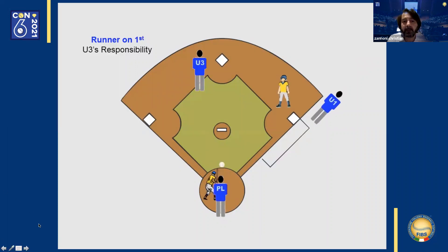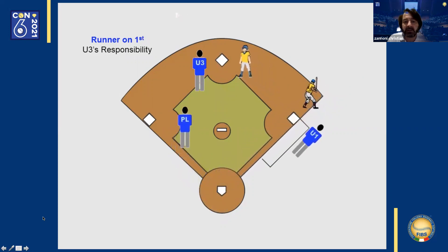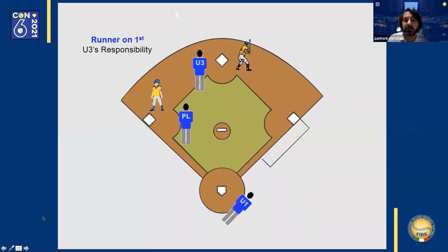Same starting position. Ball is hit to center field. The third base umpire judges the ball in the outfield. The first base umpire positions himself behind first base in foul ground should the ball fall, and watches the route of the base runner on first base. If the ball is caught, he watches the base runner return to first base or try to tag up and advance.